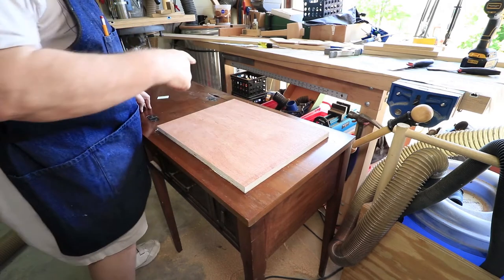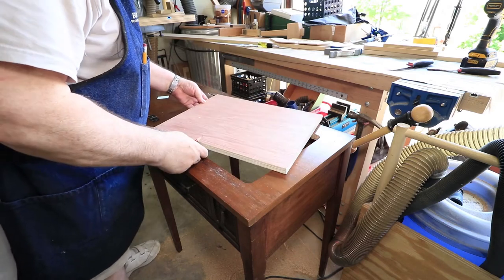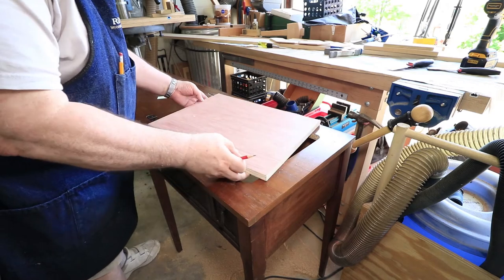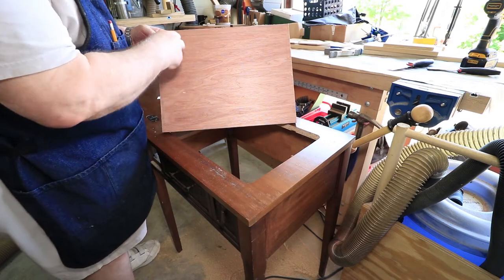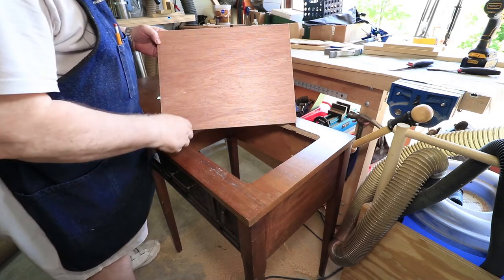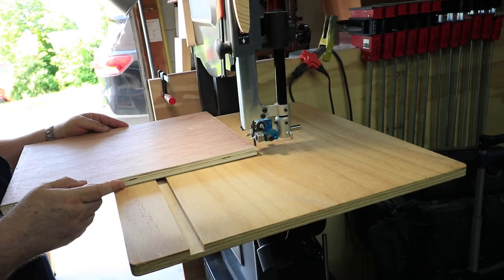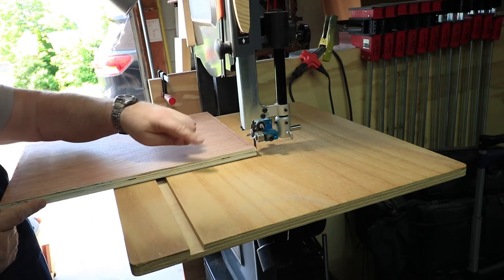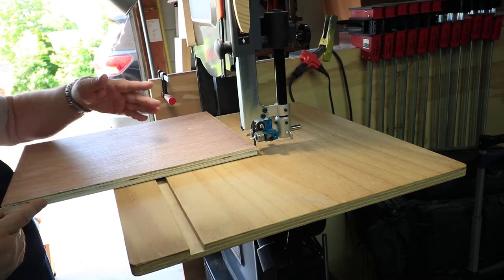I went around it a few times to make sure I got a good mark, then pulled it up — looks good. At the bandsaw I'm going to closely cut along my marks, staying outside the layout line, then do the sanding on the oscillating sander to get up close to the marks and make a good fit.